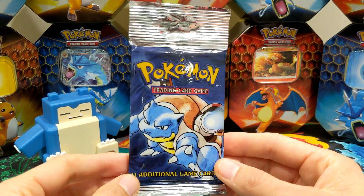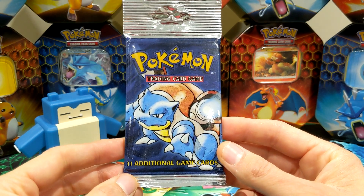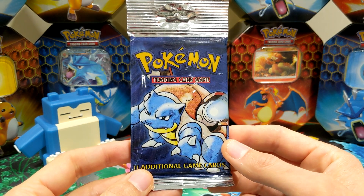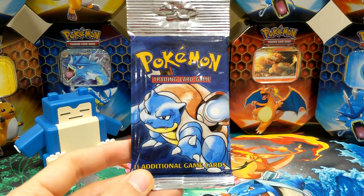What do we want? We want a Charizard. If not a Blastoise. One of the starters. Anything holo would be good. Right Mini Charmander? Yes. So we're going to stop the video and we're going to hand over to Sean and he is going to open his pack. Back in a moment.